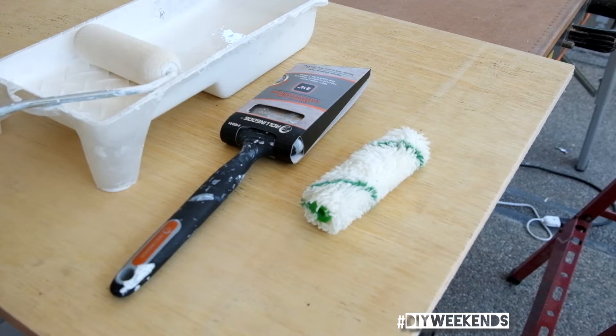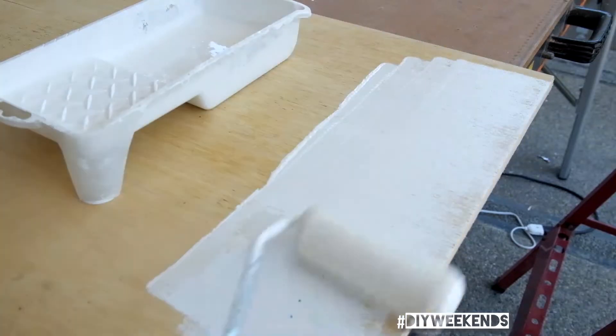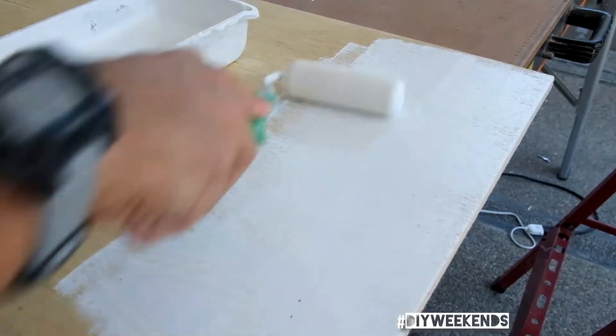I prefer a sponge roller — I just feel it gives an even and smooth application. I just want to highlight this part here.